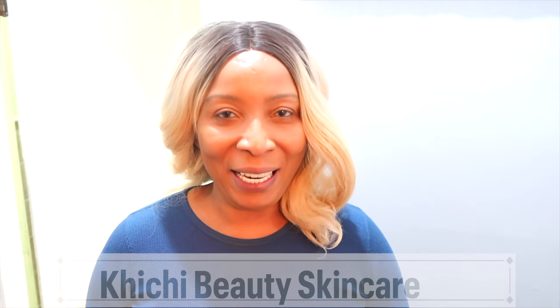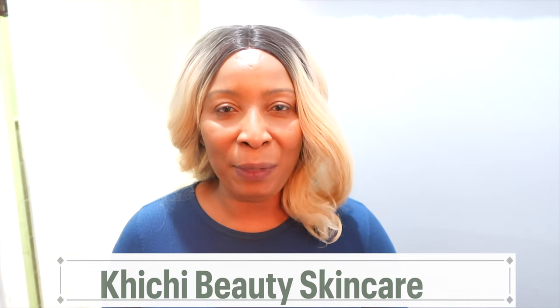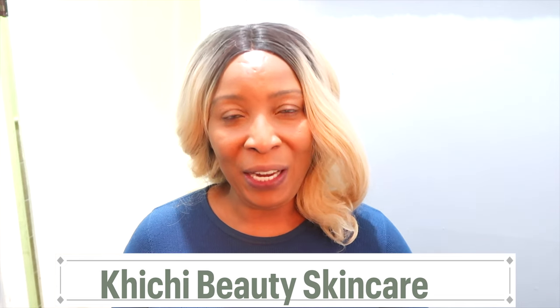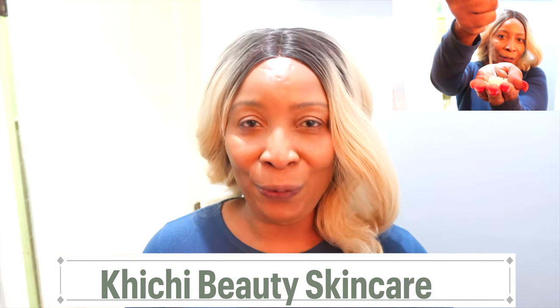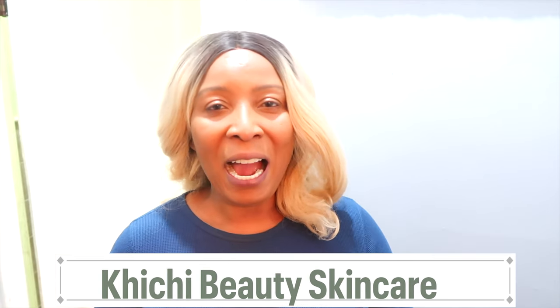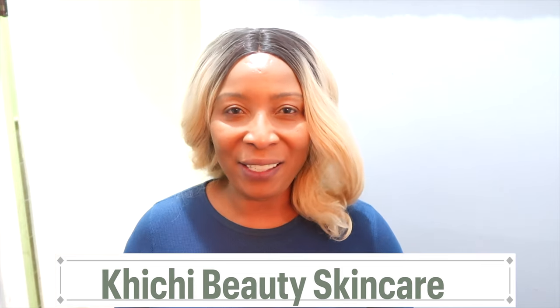Hi guys, welcome to my channel and welcome to today's video. Have you ever tried making a facial toner at home? Have you ever tried to make an anti-aging facial toner at home? Today I'm going to show you how to make a facial toner using rice — an anti-aging facial toner that will help to balance the natural pH levels of the skin, hydrate, lift, tighten, firm, revitalize, and refresh the skin. If you're interested in this rice green tea toner recipe, this video is for you.